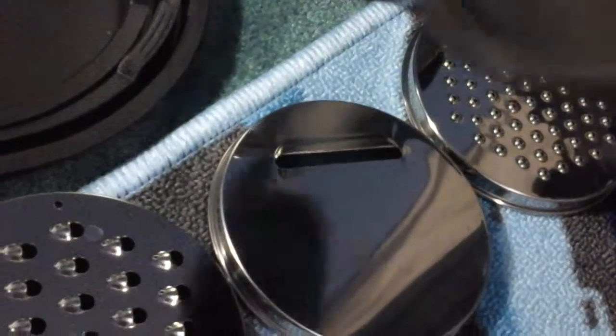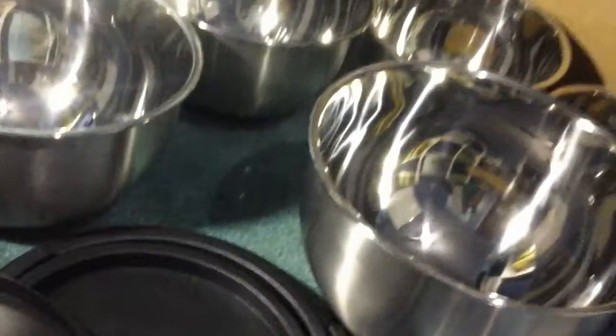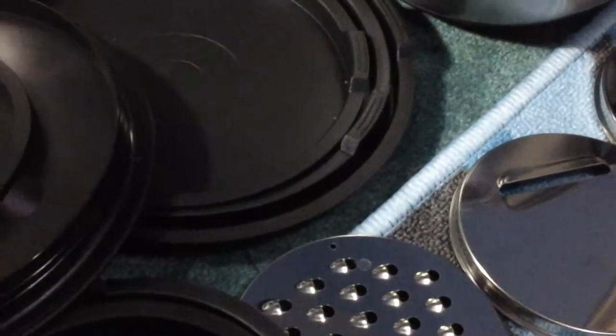You can grate cheese, different products, and you can slice it into the bowl so that you don't have to hold it and it goes straight into the bowl. Every bowl has their own lid. They're made out of like a plastic material but the grates are made out of like a metal material. Good quality set.